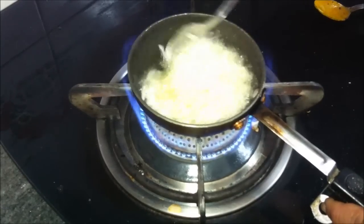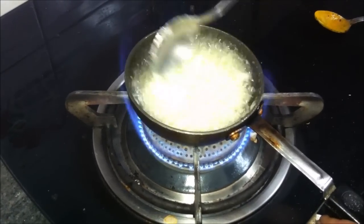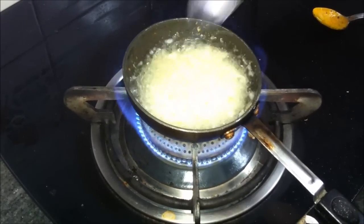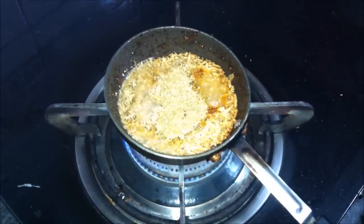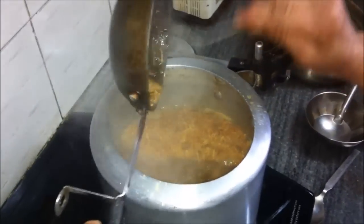The ghee has melted and we have added in the garlic. We need to stir it almost continuously until the garlic becomes brown and gets roasted. We will then add in the red chili powder and the dhaniya powder, stir it, and pour the ready tadka into the dal.